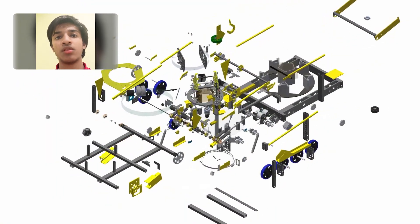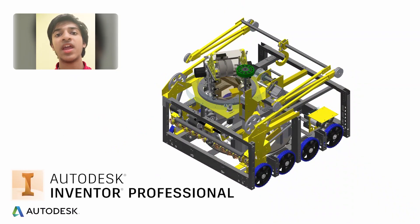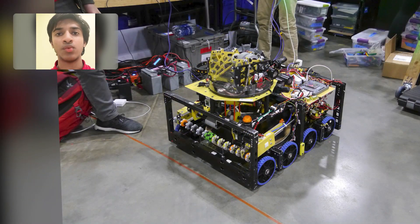In order to work around this, we 3D model our robot using computer aided design, or CAD. This allows us to have a model to work off of while machining our robot.